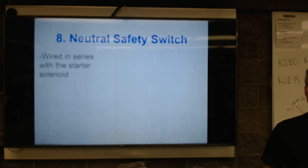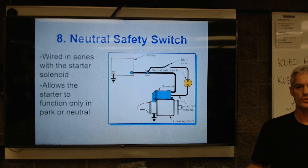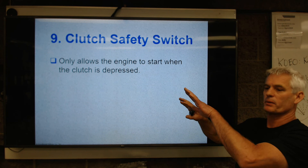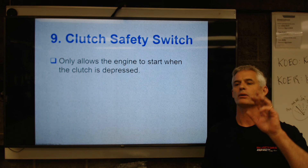A neutral safety switch is used so that we can't crank the car unless it's in park or neutral — that's strictly for safety. A clutch safety switch does the same thing: it only allows the engine to crank when the clutch pedal is fully depressed. I've seen some cars that don't want to crank because somebody's got a mat wedged up in there and you can't get your foot all the way down.